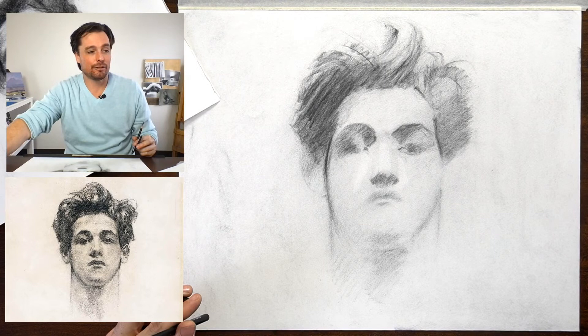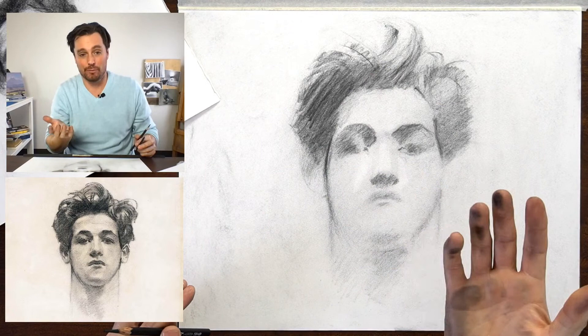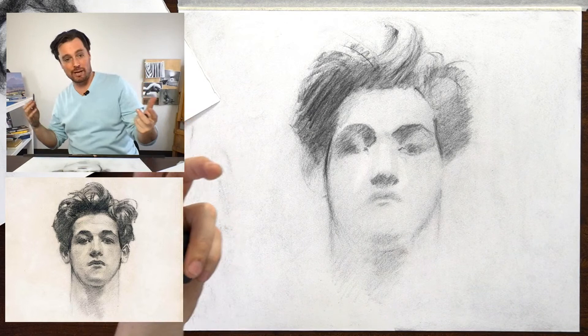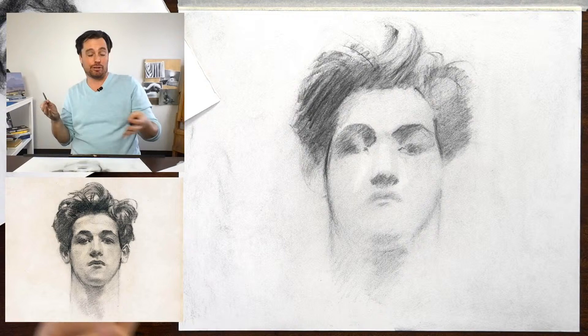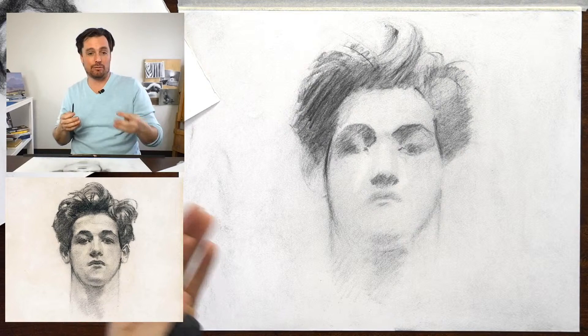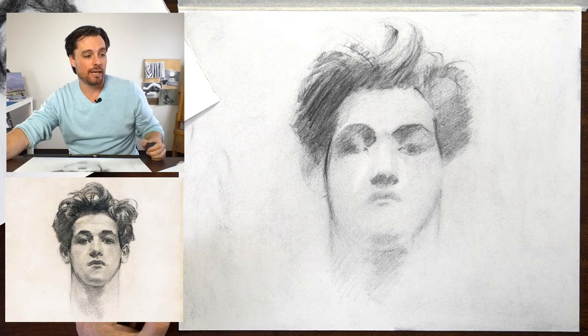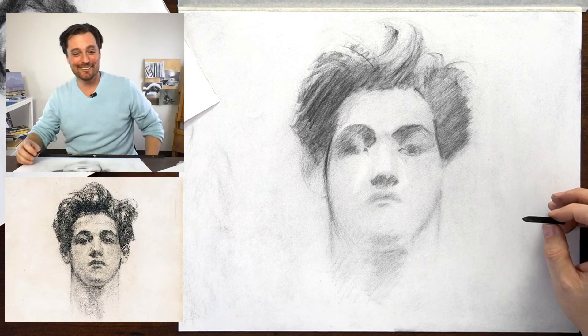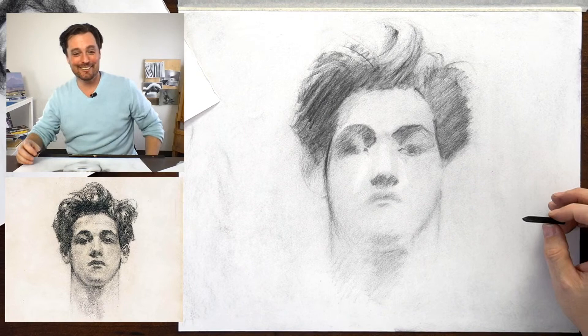Rob says Sargent said, 'Forgetting likeness, get the shape of the skull correct, and the details take care of themselves.' What I understand about Sargent's process is that he would generally create the shape of the skull and then carve the features in and out of that shape, really unifying everything through light. That feels very influenced by photography. Sargent's watercolors — yeah, Rob, looks like you just recently discovered those. They're crazy drawings, so good. Sargent was one of the first artists that I really studied.